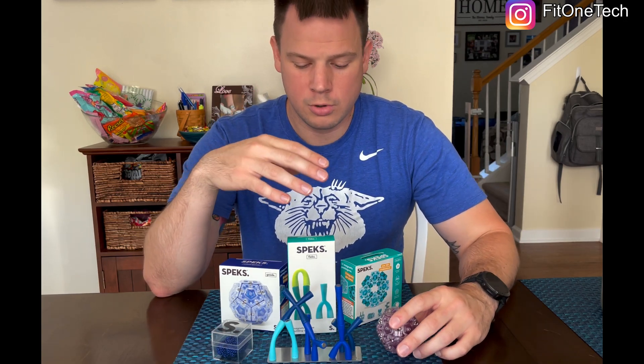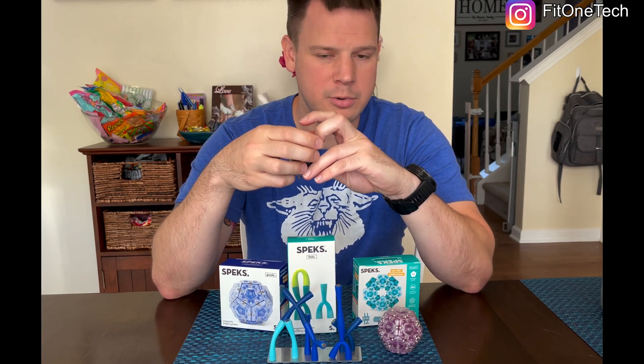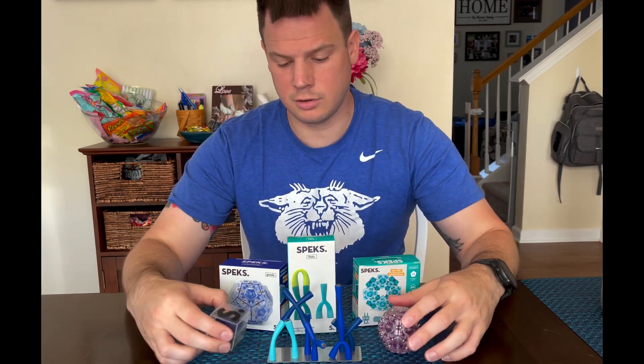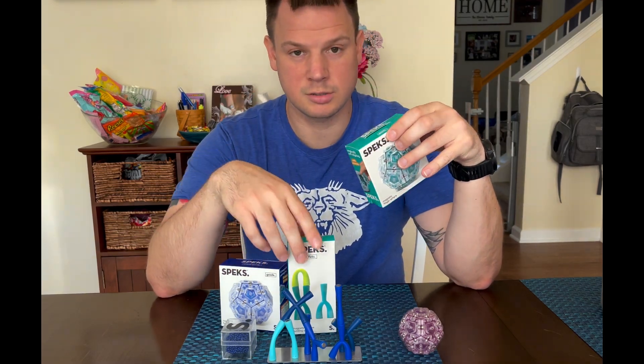What's up guys, Aaron here, bringing you another video on Speks. Most of you probably saw the magnetic balls video — it's getting real popular, getting a lot of traction. Just want to do a little follow-up video, tell you what I think of these after pretty much a year. The folks over at Speks were nice enough to send me some new stuff.